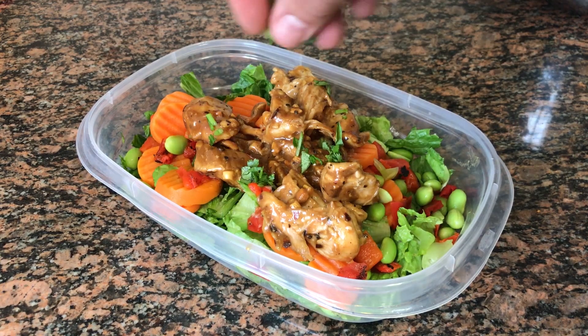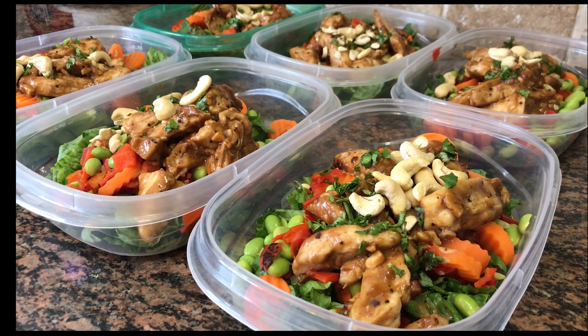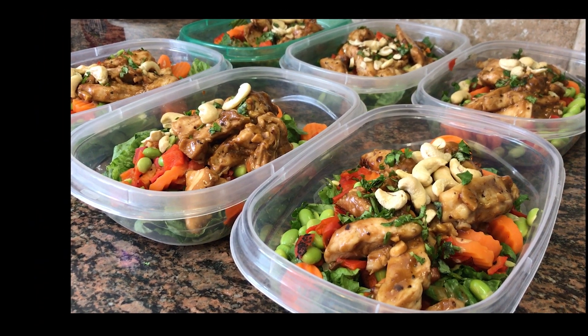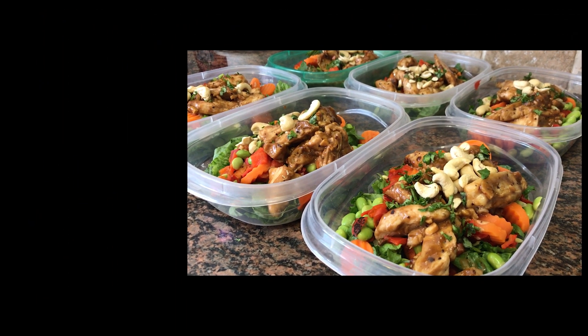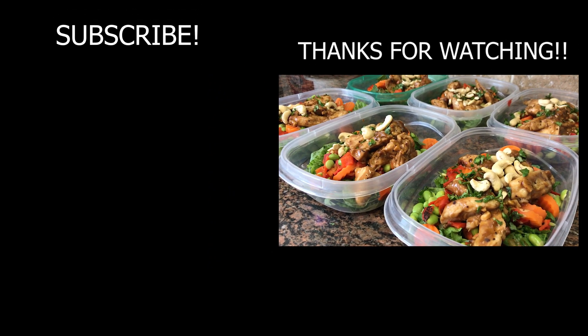Top it with some fresh cilantro and about 14 grams of cashews, and you've got a powerful meal prep in 20 minutes ready for the week. If you enjoyed this video, hit that thumbs up, make sure to subscribe if you haven't already, and join me next week for another meal prep video. Thanks for watching.